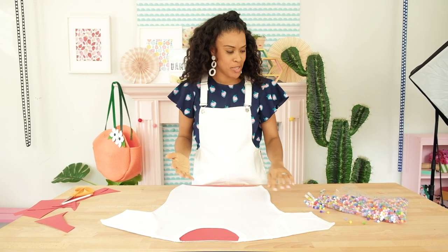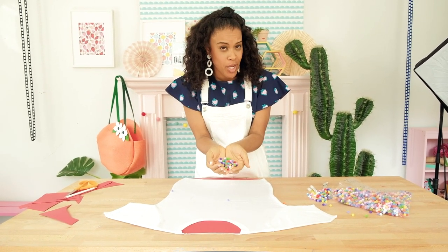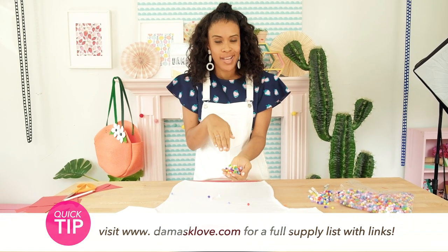Now we're ready to put our pom-poms on. I grabbed a big bag of 8mm pom-poms from Amazon — I find that these are the best size. You could go bigger, you could go smaller, but I like these.